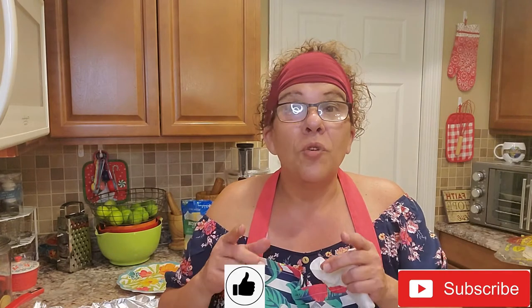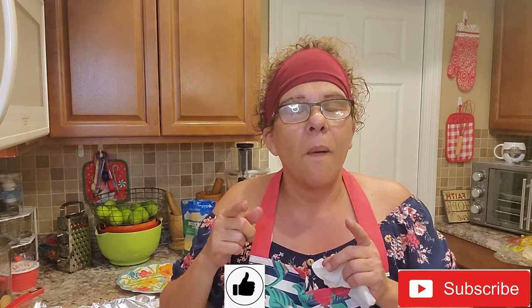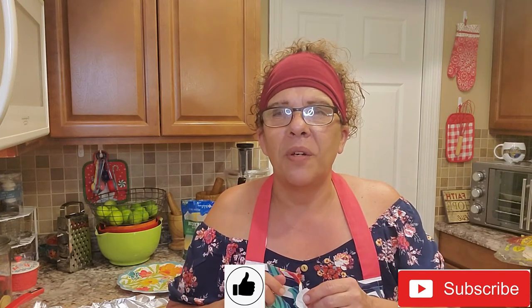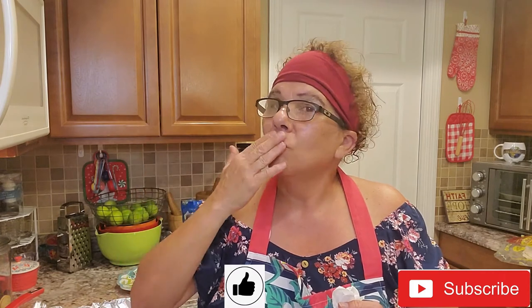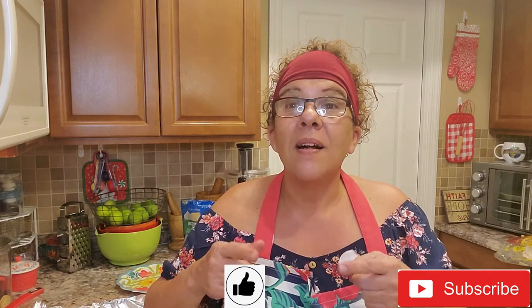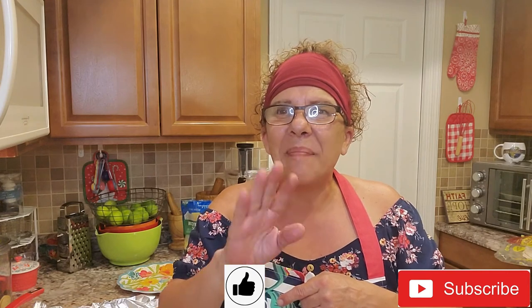If you like this video make sure you hit the like button. If you've already subscribed, thank you so much, and if you haven't, feel free to subscribe — and don't forget the notification bell so you're notified every time I have a new video. To my loyal followers and everyone out there: au revoir, I love you, los quiero, and until the next great episode of Stovetop Yum Yum — bye bye!